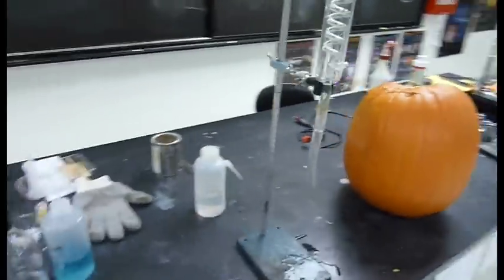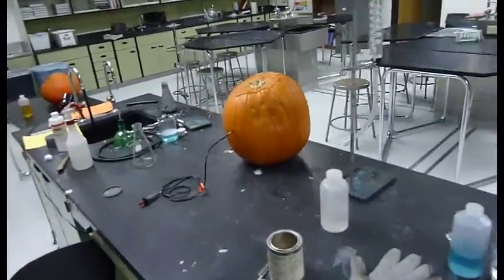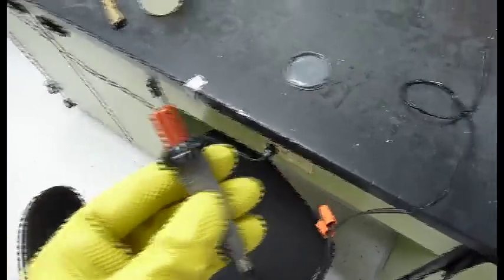Now if we walk around to the back, you'll see connected in the back I have a piezoelectric lighter. You can get one of these out of an old propane barbecue. And just lengthen here to run into the back of the pumpkin.